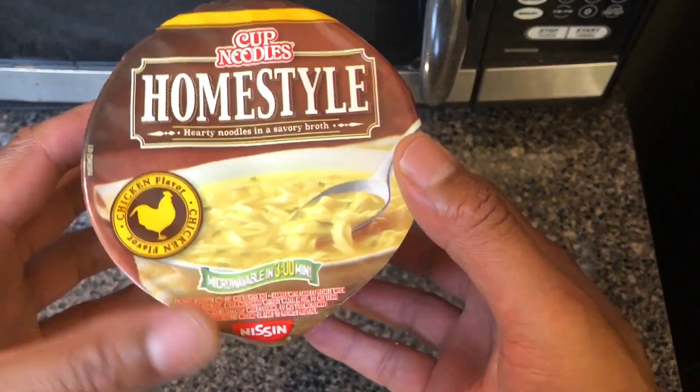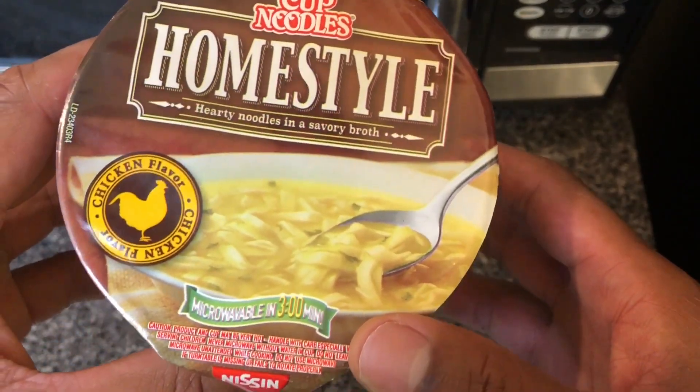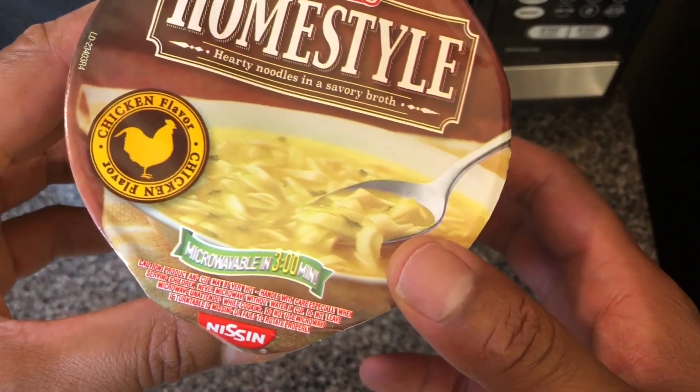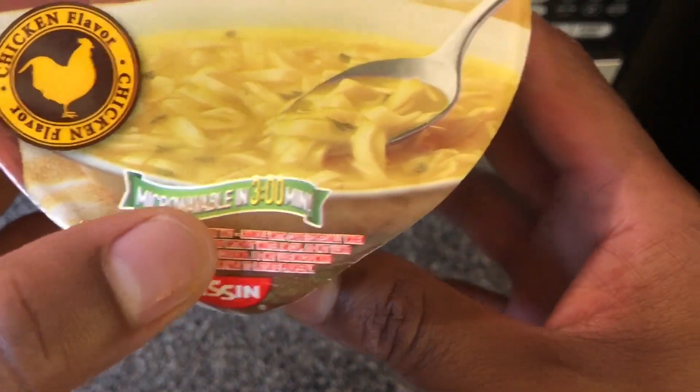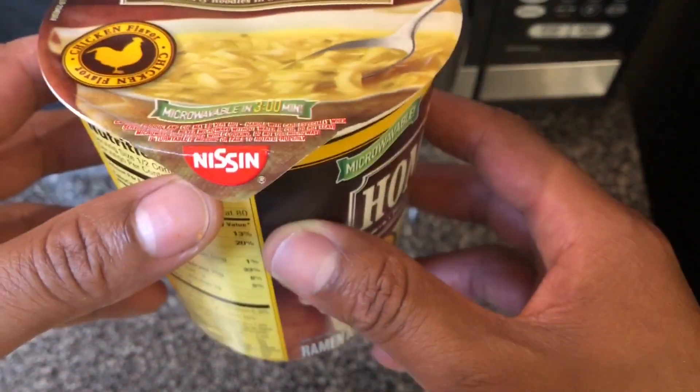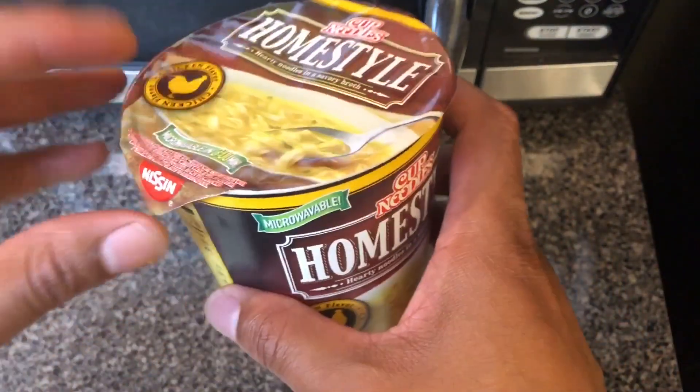Today I'm gonna be making Cup Noodles Home Style Ramen Noodles. This is chicken flavor, comes in a cup right here. You microwave it for three minutes, let it rest for a minute, and it's all done — serve and eat. All right, so we're gonna get started.